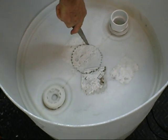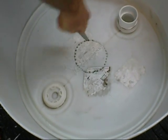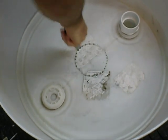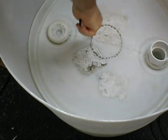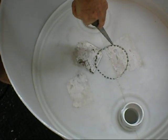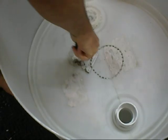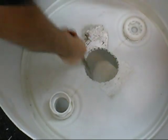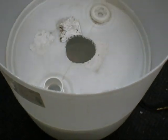Now Dan is sawing between the holes with a keyhole saw. It takes a little bit of brawn, but it's definitely doable with a keyhole saw. And there's your hole cut out.